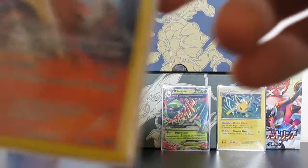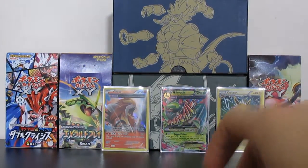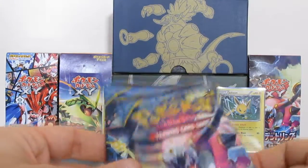I am pleasantly surprised with our pulls so far people - pleasantly surprised. So far a holo, an Ancient Trait, and a Mega Sceptile.